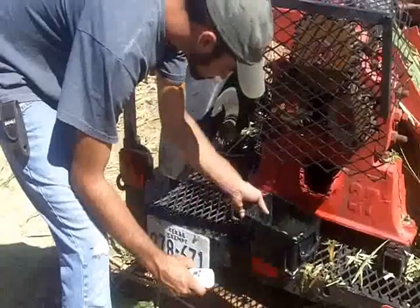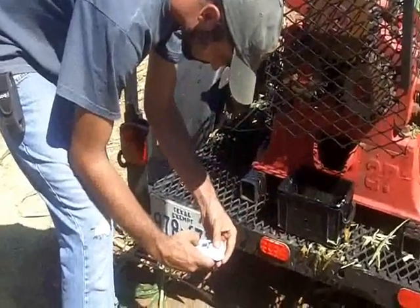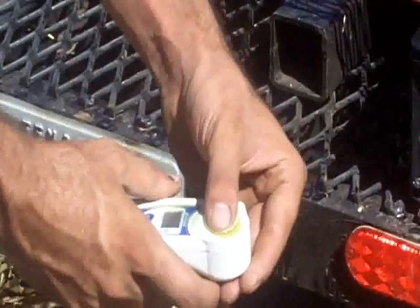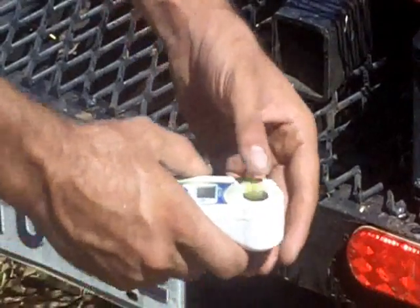The next step is we pour the juice into this little meter that will measure sugar content. We had a brix reading of 17.4.